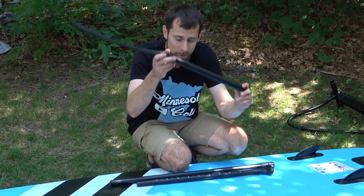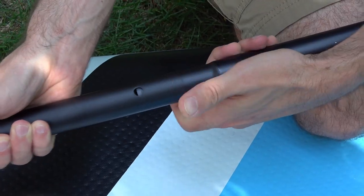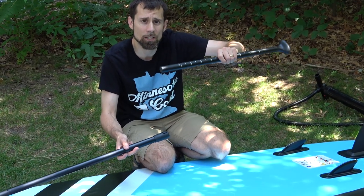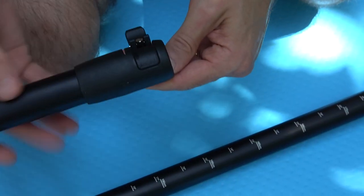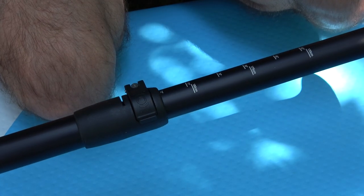The paddle comes with three parts. You're going to click the little button and slide it until it lines up. This end is adjustable depending on your height. Flip this to open it, determine your height, then click it to hold it.